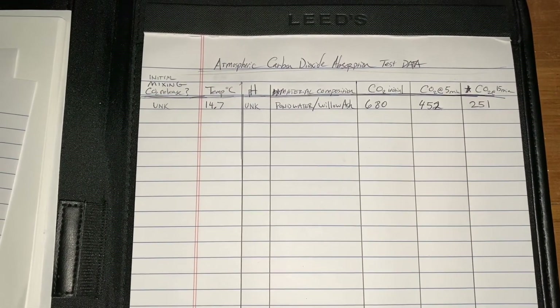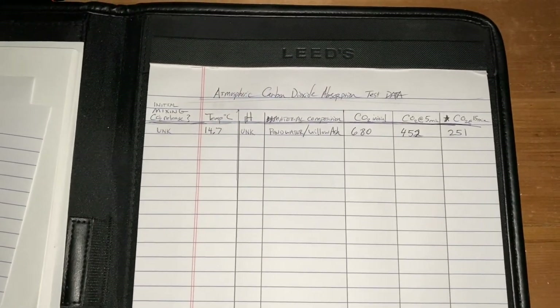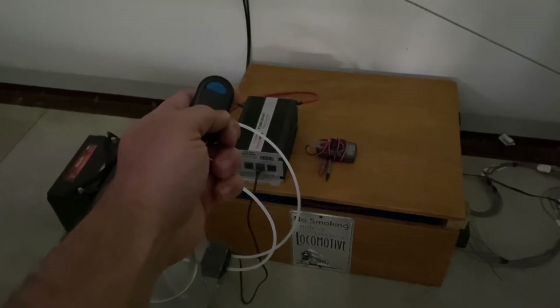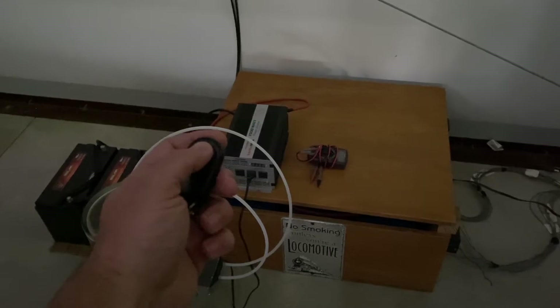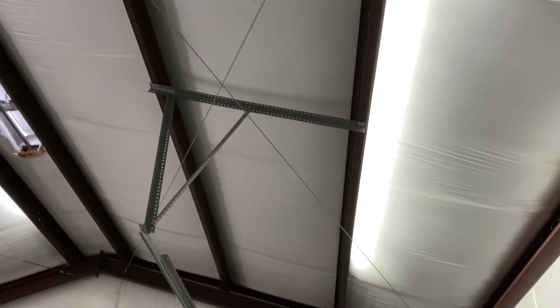I want to show you a couple other things while I've got your attention. If you've watched this far, congratulations — your attention span is pretty good. Without the phone light it's pretty dark in the room. The system also runs all my lighting on a remote-controlled 24-volt switch. They're just attached to the beams — I've got some of them turned off, but it's pretty cool.